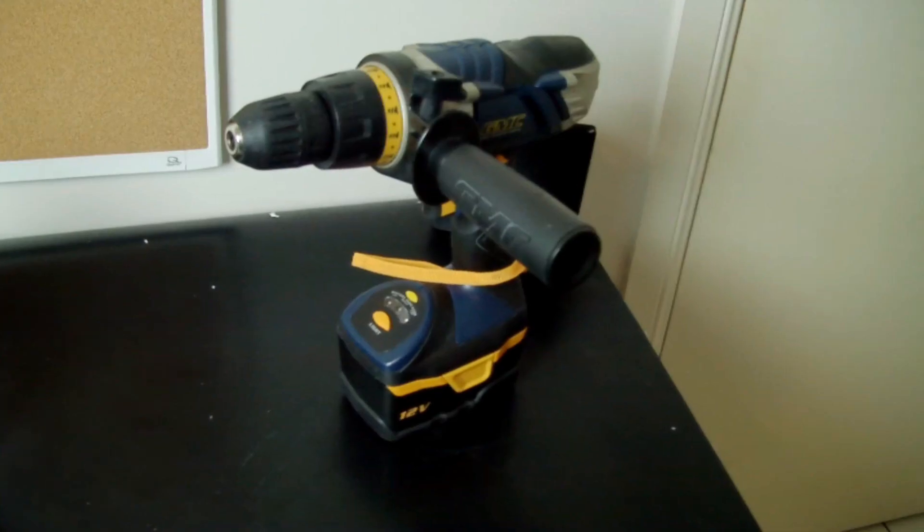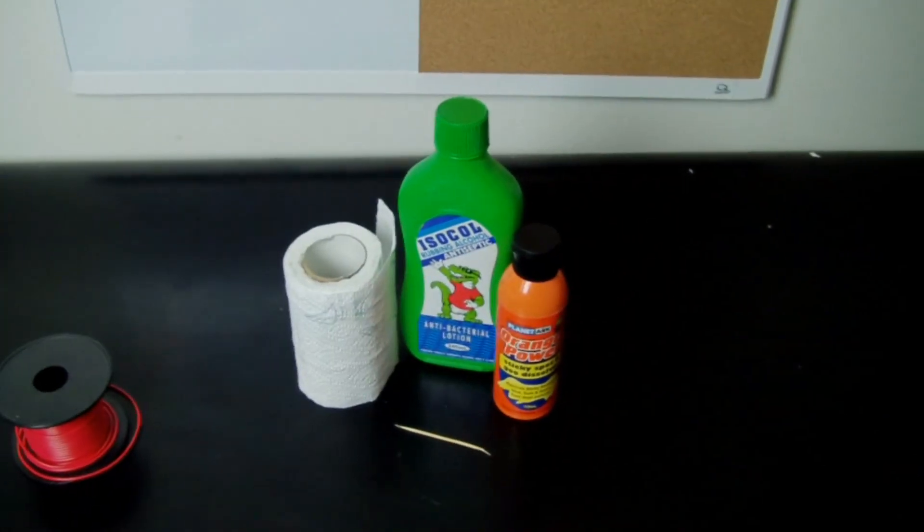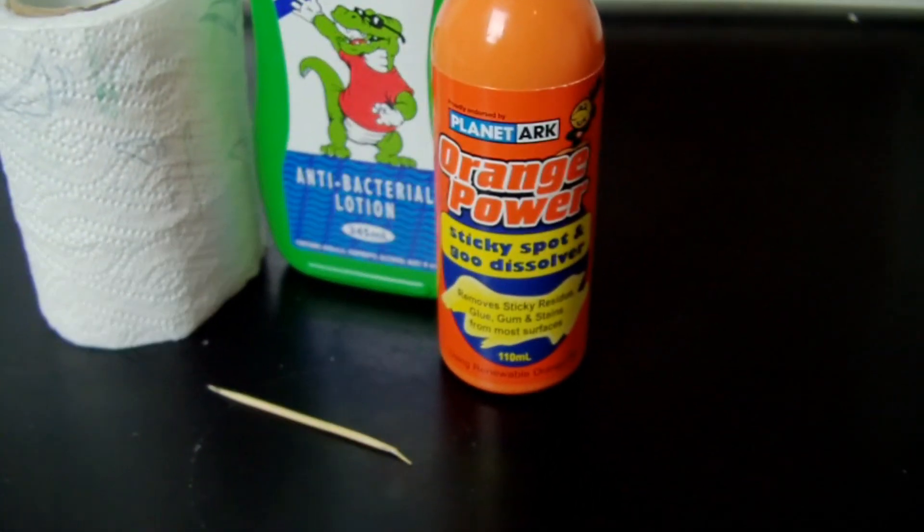It won't fix everything — some errors are just too far gone. So what you're going to need is a drill, some cleaning products to get rid of the thermal paste. I'm using Orange Power; it gets rid of stuff really well.